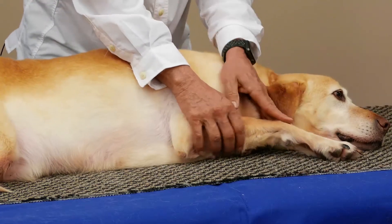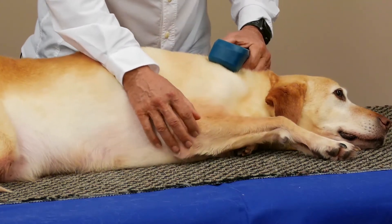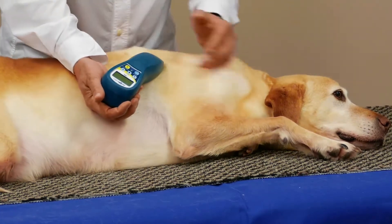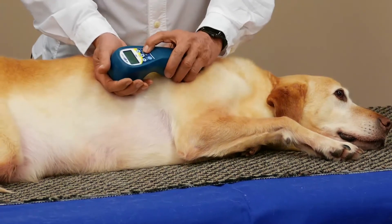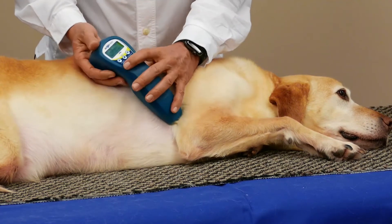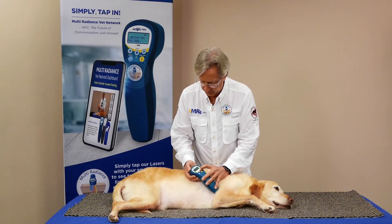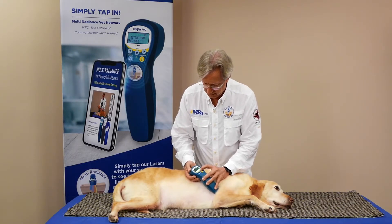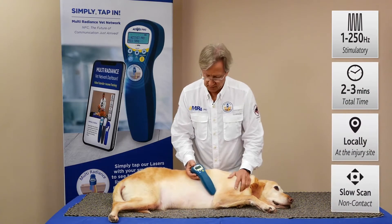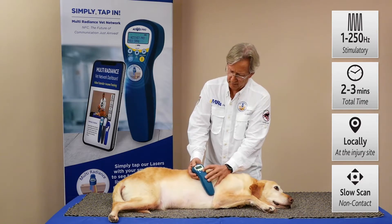Chance is with us today, and if Chance were to have a bone fracture somewhere along this area, we would want to use our unwind protocol — though he's so chill we don't need that today. But if it's a dog that hasn't had LASER before, the unwind protocol is really good to use. We'll skip the self-test, select the Activet Pro, come up to 1 to 250 Hz — great for tissue repair and depth of penetration — select that, go for 2 minutes, and then press the power button.